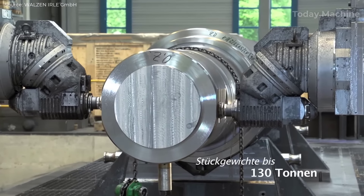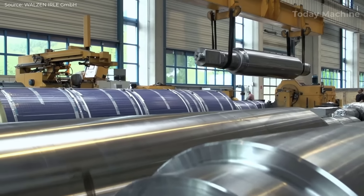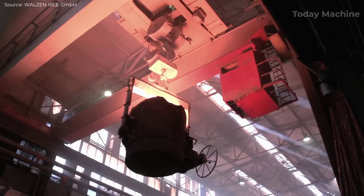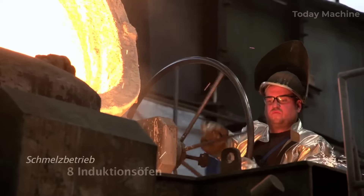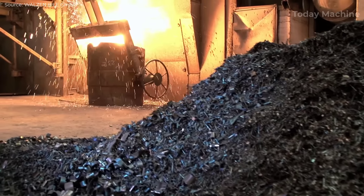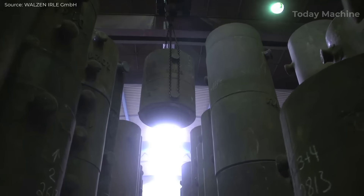Rolls are further processed using state-of-the-art equipment across 12 processing halls. These stages include turning, milling, honing, drilling, grinding, hardening, and dynamic balancing, ensuring that every roller meets exacting specifications. Special departments handle liquid-heated thermal rollers, employing processes like inductive hardening, hot grinding, and hot balancing to enhance running properties at operational temperatures.